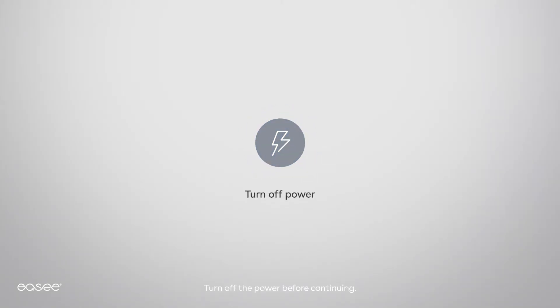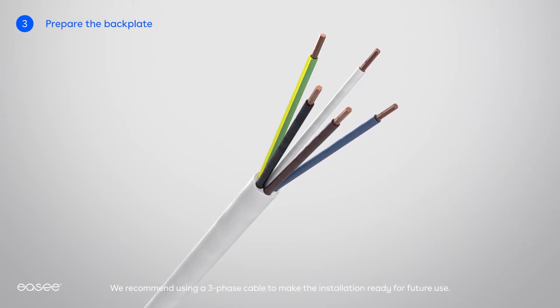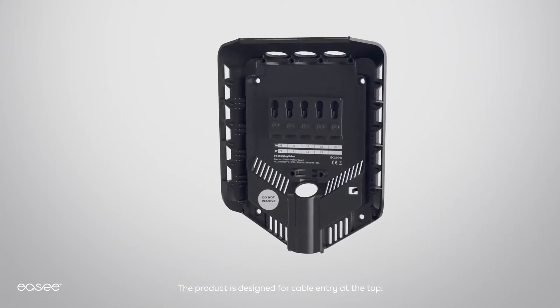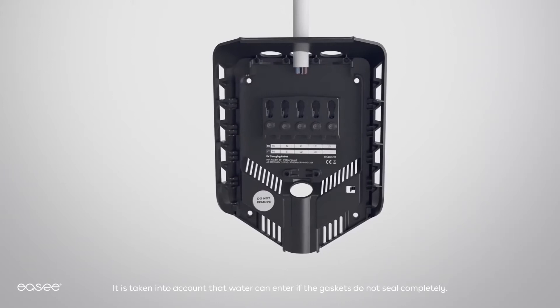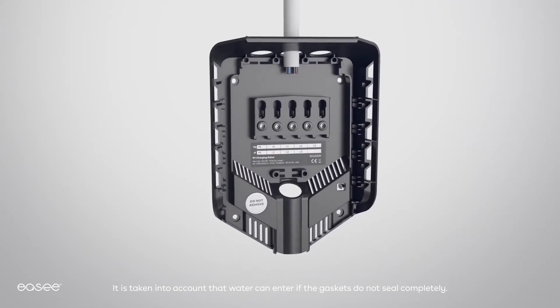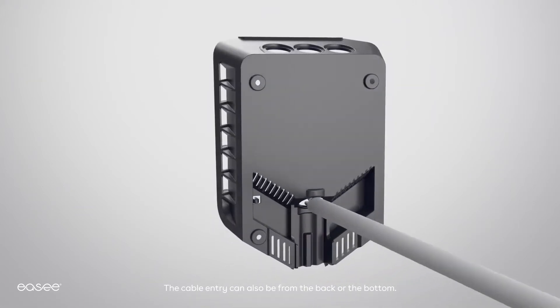Turn off the power before continuing. We recommend using a three-phase cable to make the installation ready for future use. The product is designed for cable entry at the top. It is taken into account that water can enter if the gaskets do not seal completely. The cable entry can also be from the back or the bottom.